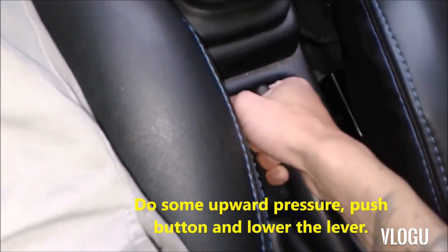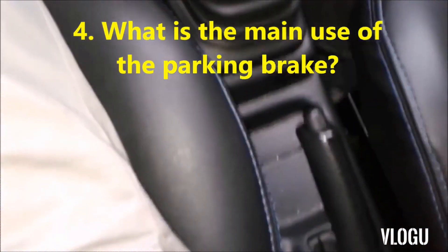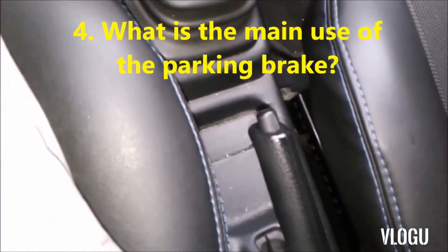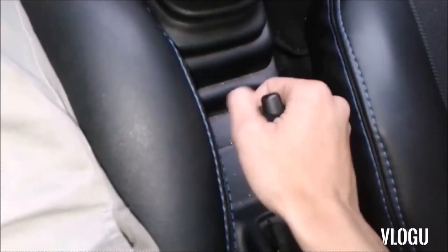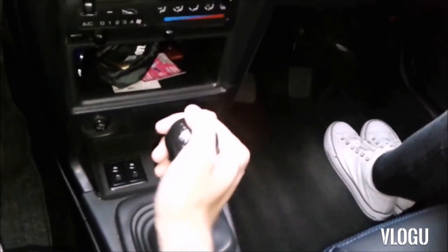What is the handbrake mainly for? For when we leave the car parked, to leave it secure. We raise the handbrake and what it does is lock the rear tires, blocking them in most cars. To block the front tires in a front-wheel drive, you leave the car in first gear.